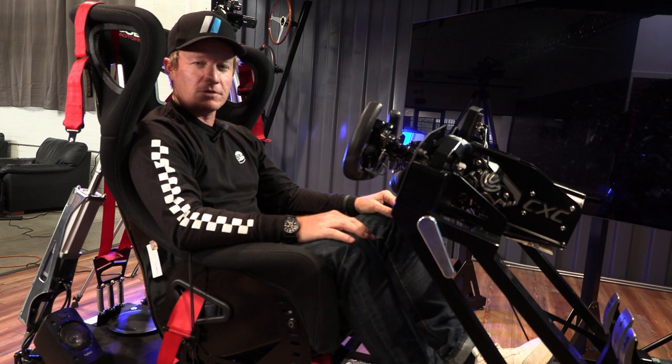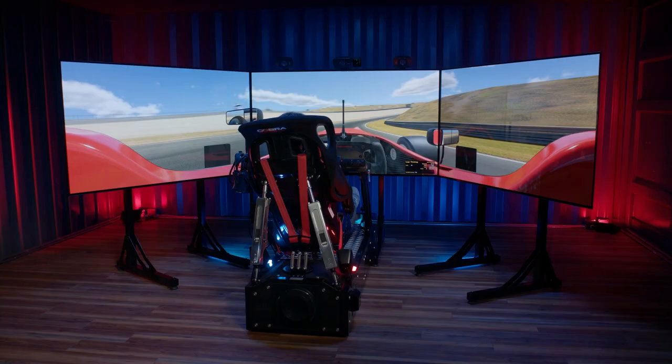Hey, how you doing? My name is Patrick Long. I'm an ex-Porsche factory driver, two-time winner in the GT class at the 24 Hours of Le Mans. I'm here to walk you through a little bit of simulator training in the 992 GT3 Cup car from Porsche.